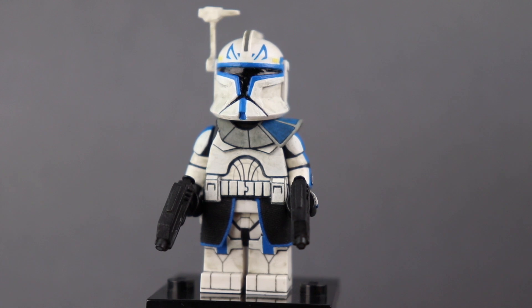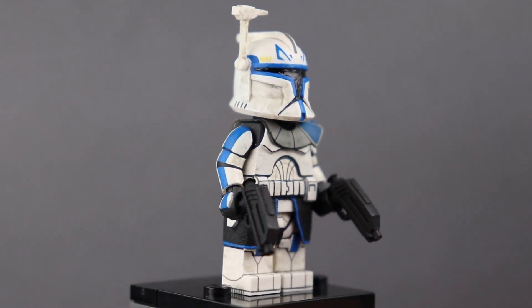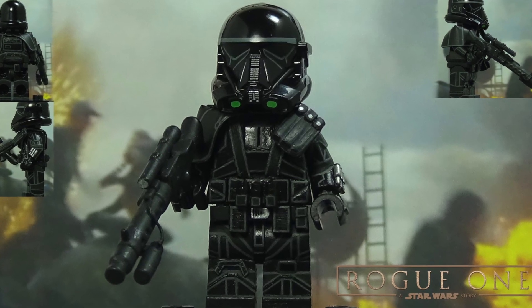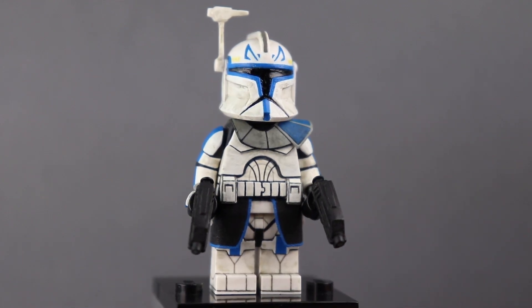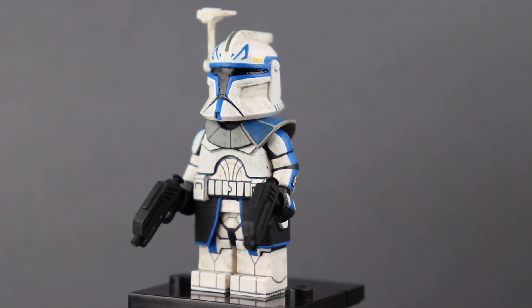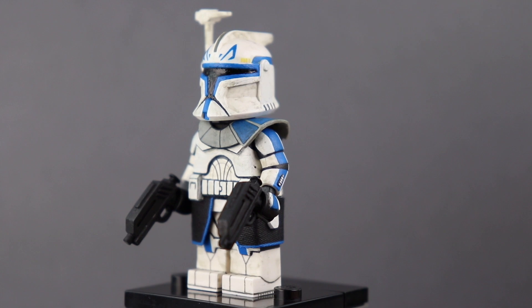Captain Rex is my favorite clone trooper in Star Wars, so it's kind of fitting for my first custom clone in a while to be him. There's a lot of sculpting on this figure. Most custom clones are just kind of flat to the body of a minifigure — there aren't any raised bits like armor or anything like that. Ever since I made my Death Trooper for Rogue One, I've felt obligated to sculpt armor onto armored characters. I love clone troopers — they're one of my favorite parts of Star Wars — and it just didn't feel right not to at least attempt it. I think I nailed it.